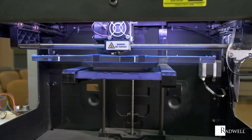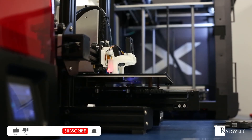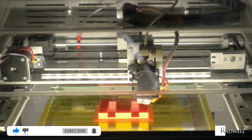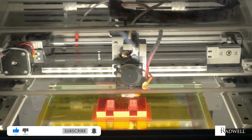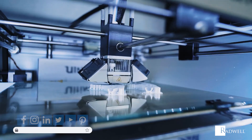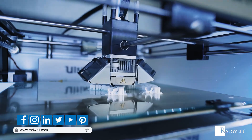If you like this information on 3D printer extruders, please like this video and subscribe to our channel for more information on industrial products and processes. For information about Radwell, visit us at radwell.com or connect with us on social media. Thanks for watching.